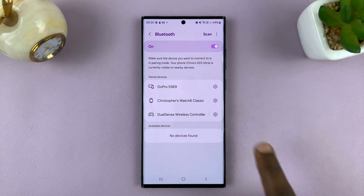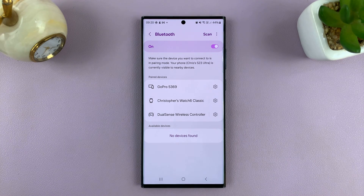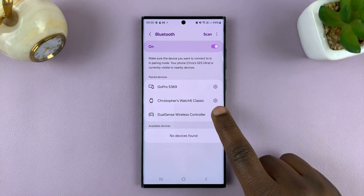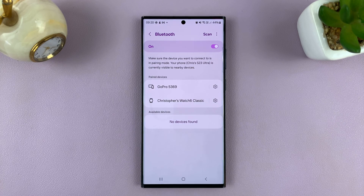Now I can also unpair a device that is not currently connected. This was paired a long time ago, maybe even connected, but now it's disconnected — you can still unpair it. Tap on the settings wheel icon, tap on Unpair, and confirm you want to unpair.